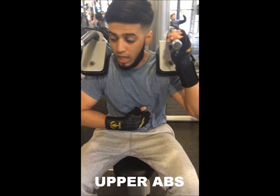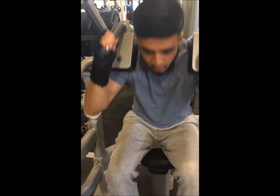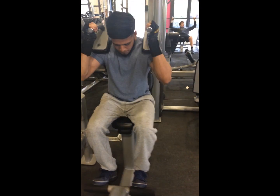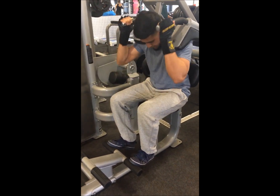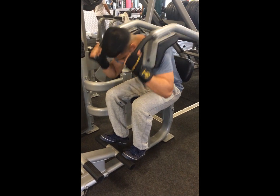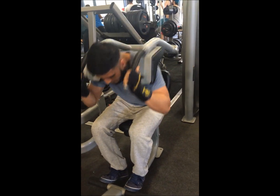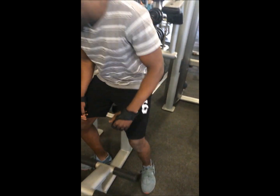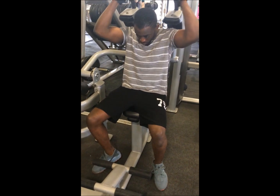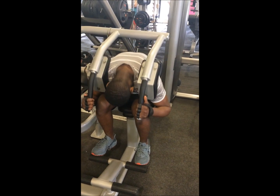This is the upper abs — we're going to do the abs machine, reps until failure, we don't count. We're going to do it down, we're going to do it off. That's until failure. Let's go.